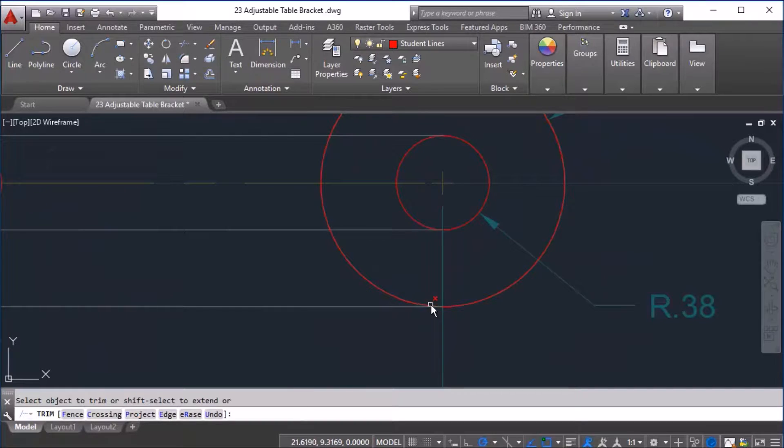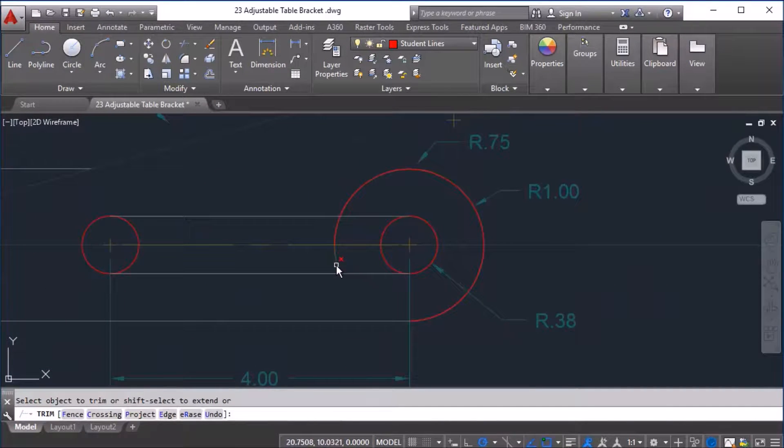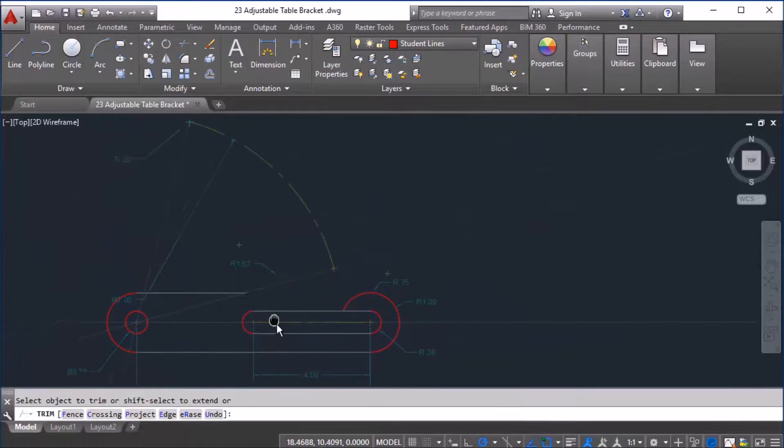Sometimes you will miss points like that. I'm going to stop the trim here because I need parts of the circle for another circle type in this location. That's why I cut it off instead of completing the rest of the rim, and I'm going to remove this part here.